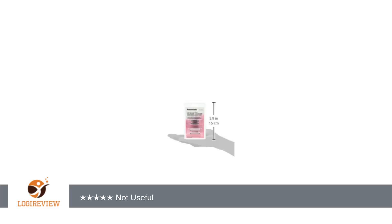Considering the price, I would rather buy a new shaver than use these replacement parts the next time.